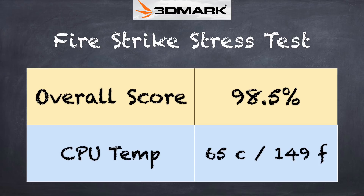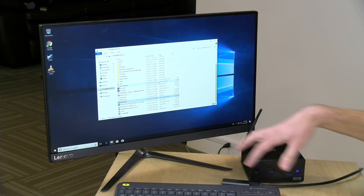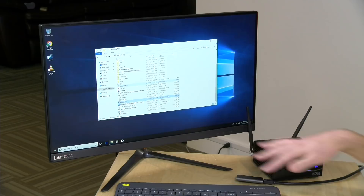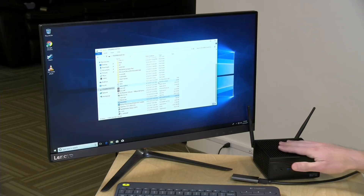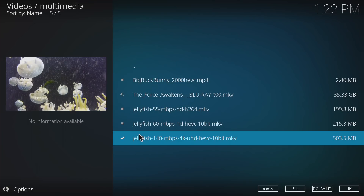We ran the 3DMark stress test and got a score of 98.5%, which is a passing grade — surprisingly so for a fanless computer. I was expecting to see performance dropping off when really putting it under load, but sure enough, it was able to stay at that 98 percentile and not throttle at all as it got hotter. You want to keep the entire area around the computer clear and not have it resting on carpet, since the lower portion is part of the heatsink. With good airflow, the heat is not going to impact performance, which was quite a surprise to see.